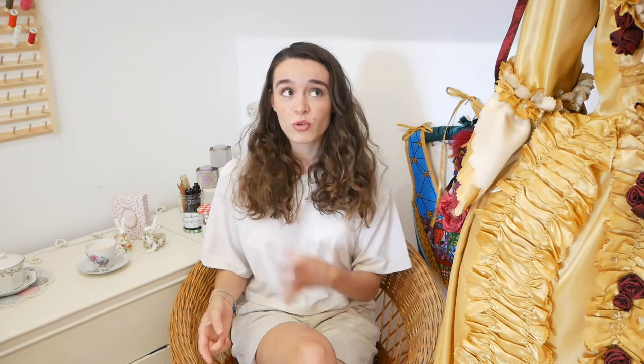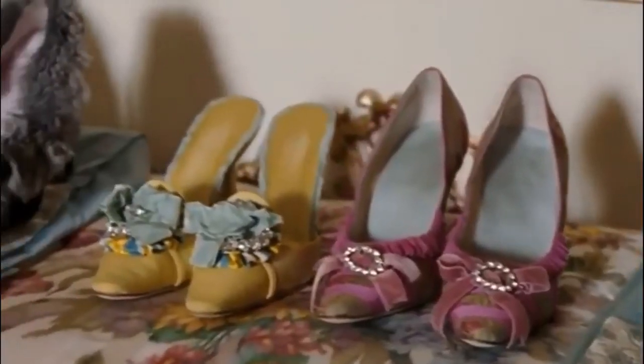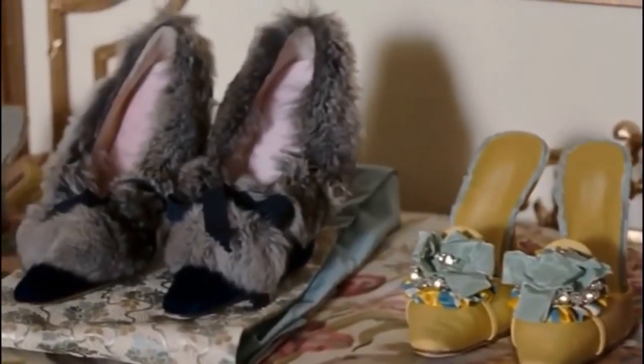This video is a fantasy thrift flip where I turn some crusty, dusty and musty old shoes from Depop and charity shops — i.e. the thrift shop — into shoes fit for a queen. Literally, because my obsession with Marie Antoinette continues. These shoes are inspired by the shoes that Manolo Blahnik made for Sofia Coppola's film Marie Antoinette. It's not really a fantasy film as such, but the price of these shoes — they've been living as a fantasy in my head ever since I saw the film.